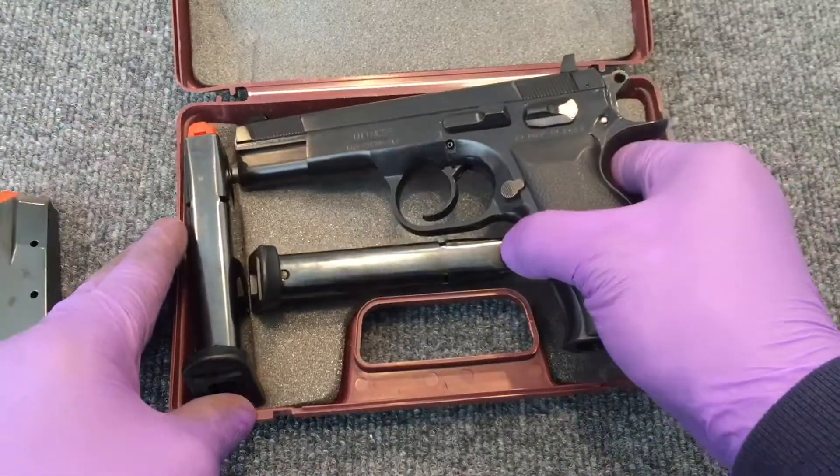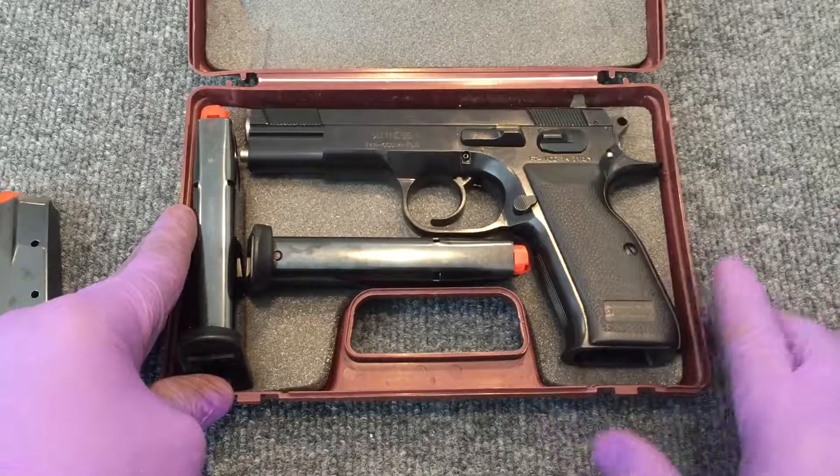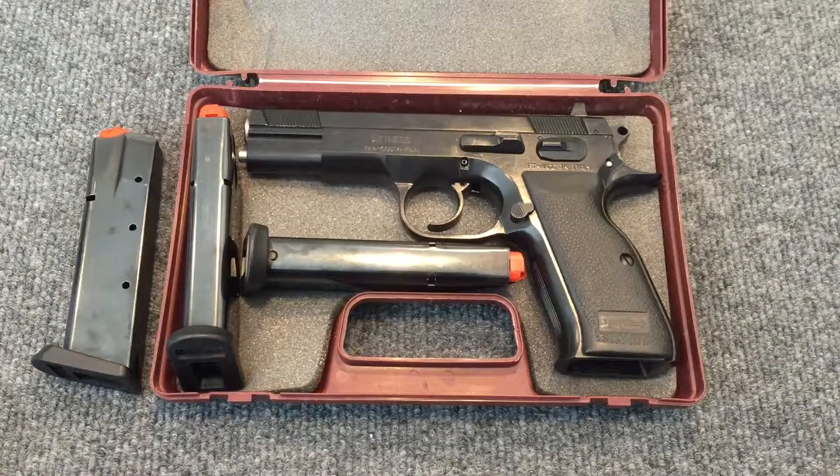I just wanted to introduce you to this gun. If you happen to run across one of these earlier models, I think you'll be very pleased if you grab one and try it out. Because in the hand and in operation, it is equally as good a performer as a CZ-75, but at a much cheaper price.